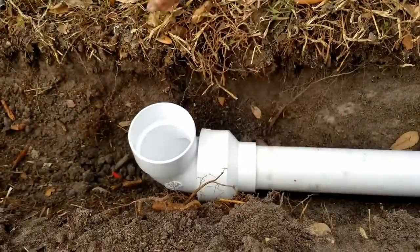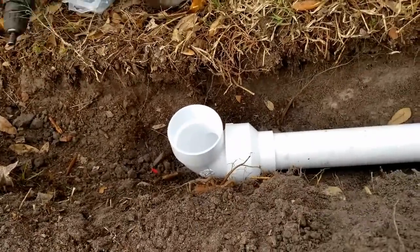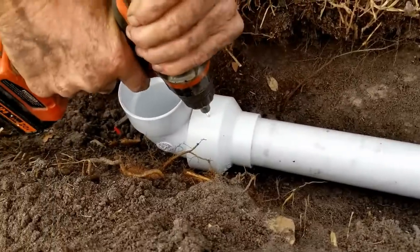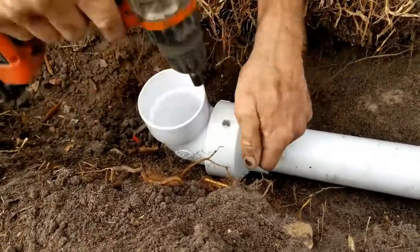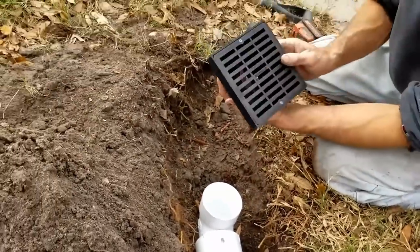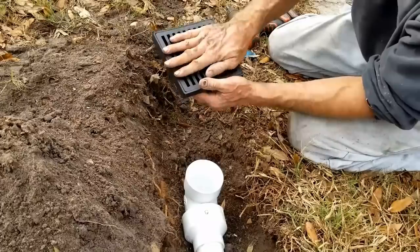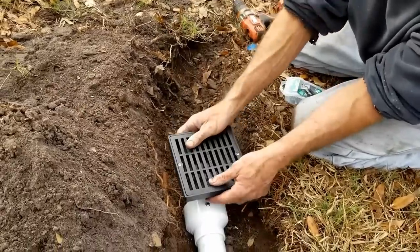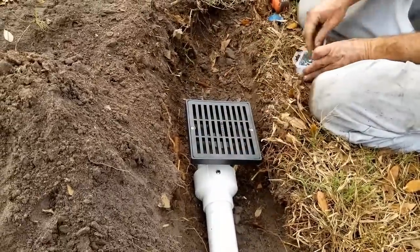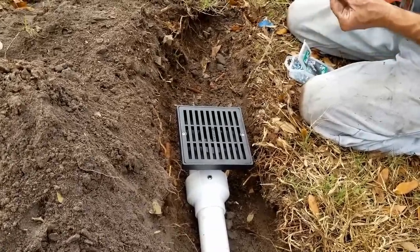We're not going to glue that. Instead, we're going to put a set screw in there to hold it in place. Then we're going to put our grate on the top. I'm using a square grate — it has a three- or four-inch opening and basically a five-inch drain on top. This is the discharge. We're going to set that in with a set screw as well, because that pump's pretty powerful — it could blow that right off. Let's just secure it.